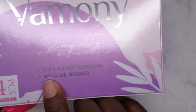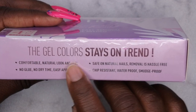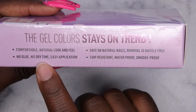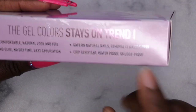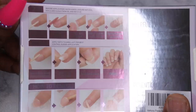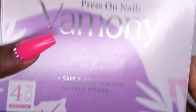It does come with four different styles in here. It says they're safe, easy removal, no glue needed. On the side it says the gel color stays on trend, comfortable, natural look and feel. No glue, no dry time, easy application. Safe on natural nails. Removal is hassle-free, chip resistant, waterproof and smudge proof — which is really awesome. Press-on nails in minutes, ultra fit, slim design, with instructions on the back. Honestly, I've applied press-on nails so many times I really don't need to read it.